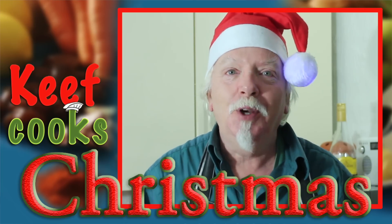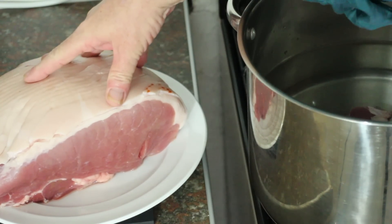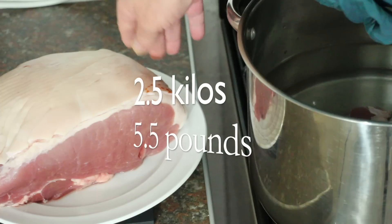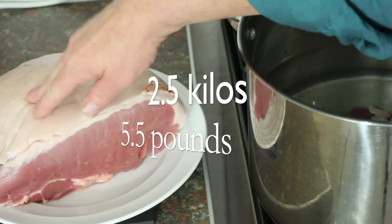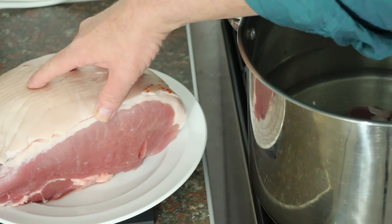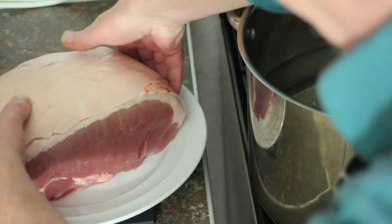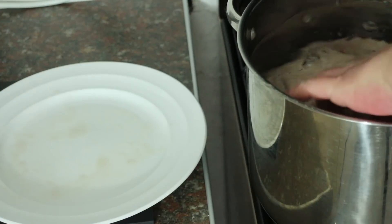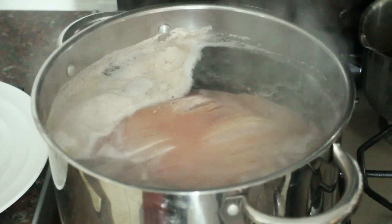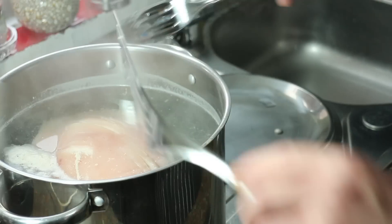I've got a big chunk of boneless gammon ham, about two and a half kilos, with plenty of skin and fat on it. The first thing we're going to do is bring it to the boil and let it simmer for about five minutes — that gets the saltiness out. Make sure there's enough water to cover it. It's come to the boil and we've turned the heat down to low to simmer for about five minutes.